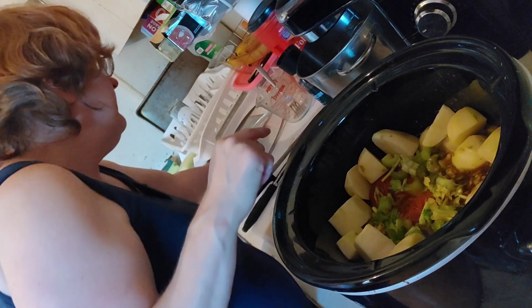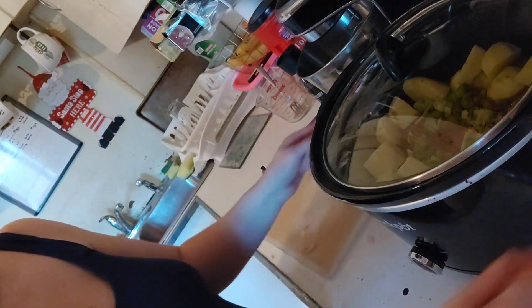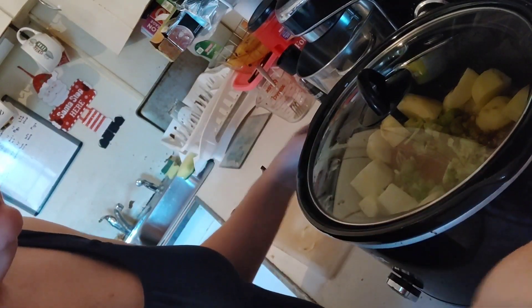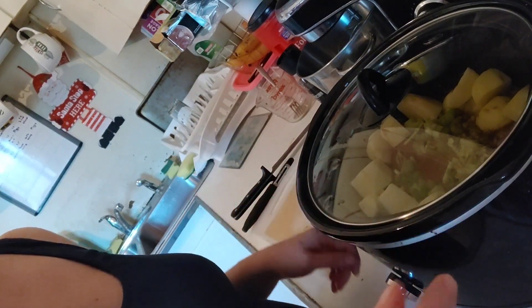I'm going to cover this and let it cook on low for about eight hours. When we come back in about six hours we're going to take a look at it, see how it's doing, and I'll show you what it looks like when it's done — on a platter, cut up, and on a plate.